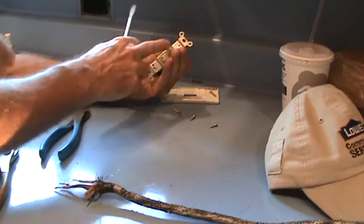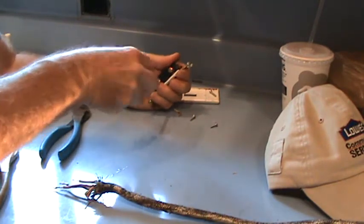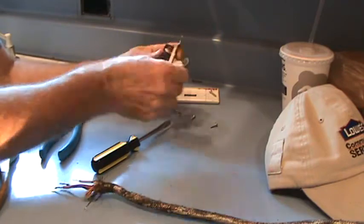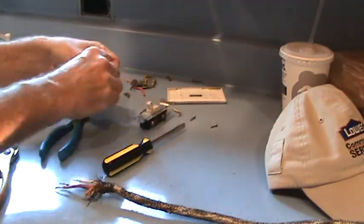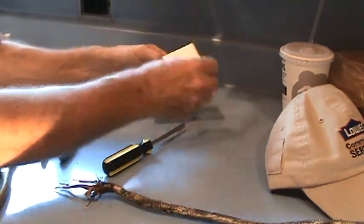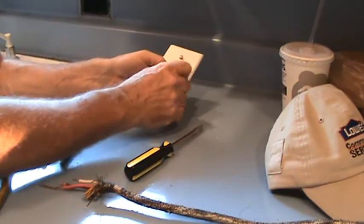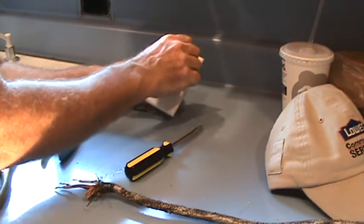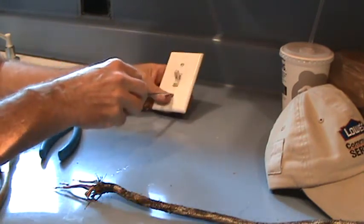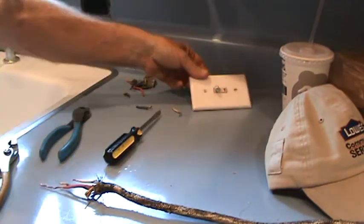Do you have to save the light switch? No, you don't have to, but in a pinch if you save it you might be glad you did. They're very inexpensive at the hardware store — less than a dollar for a brand new one. But if you want, you could keep it all together with the screws on there, put it in your garage cabinet with all your knickknacks. You can clean these cover plates off too — save that for another day.